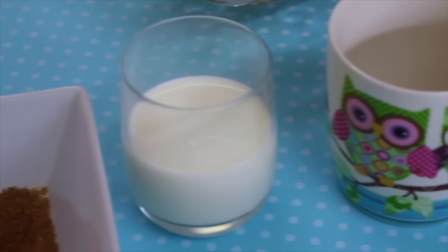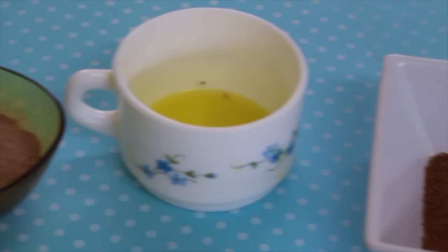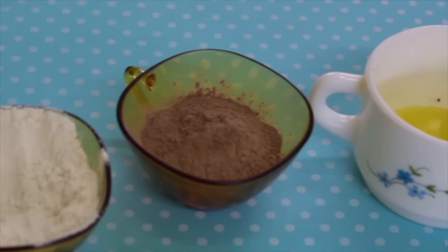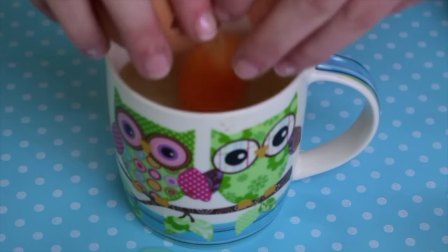To make this brownie we need some milk, brown sugar, melted butter, cocoa powder, flour, and an egg. The first thing we have to do is add the egg, then add a tablespoon of milk and beat it.